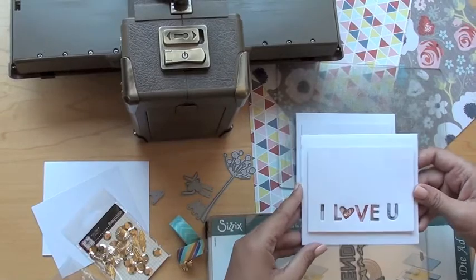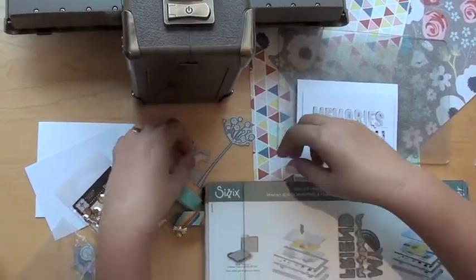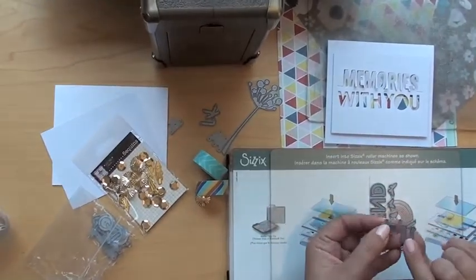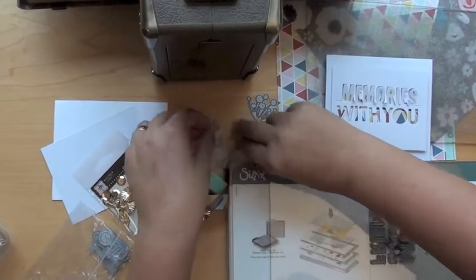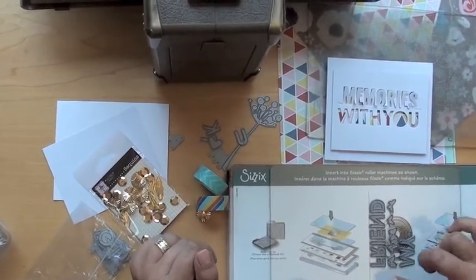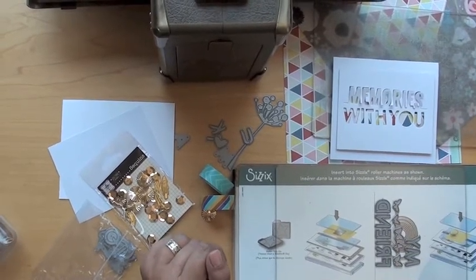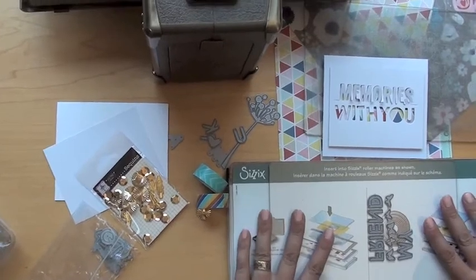So I'm going to show you how exactly I did this. I took my letters — you'll remember these were all together in a set, but they break apart so you can make words with them. I have my friend, and I actually borrowed a die from Lisa, which is really cute butterflies. I've just laid them all out here on my platform.